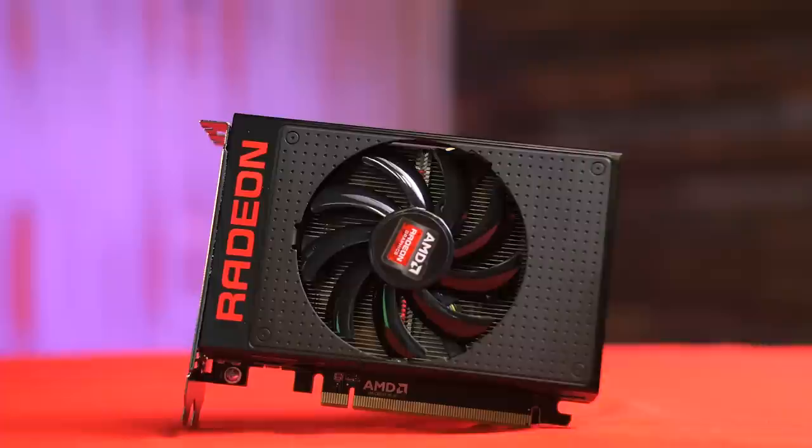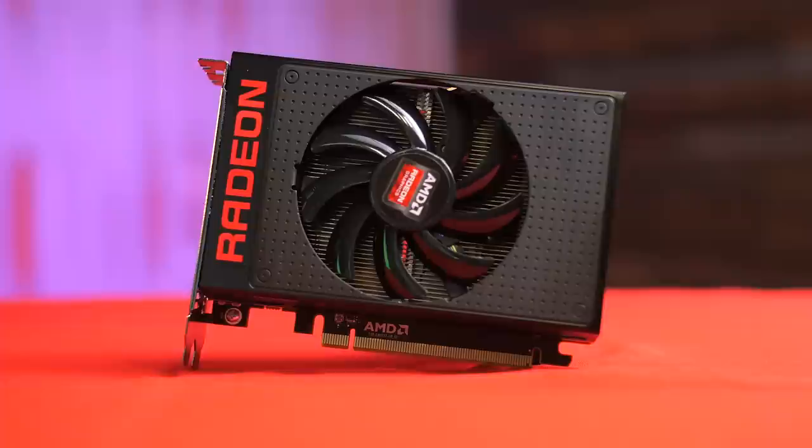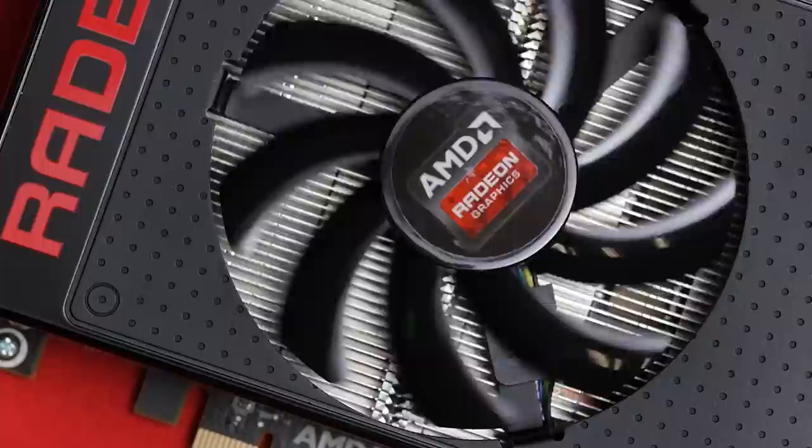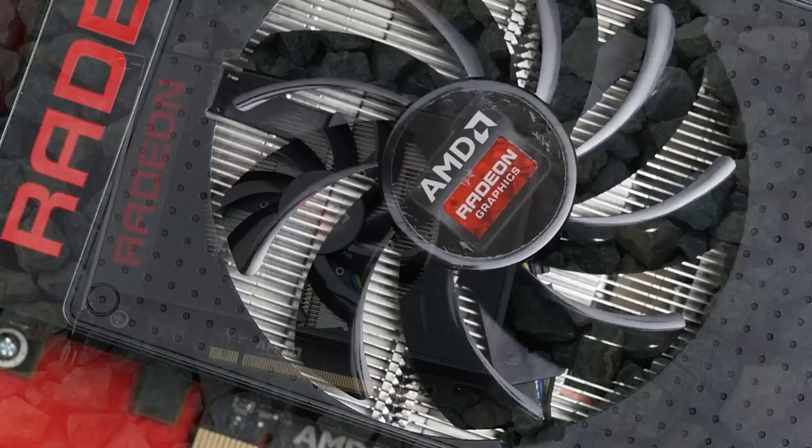With that said, let's have a closer look at the card itself. Starting on the front, you'd see a matte black metal shroud that looks quite similar to what we saw on the Fury X, except of course that the Nano is an air-cooled card, so there's a single 90mm fan on the front to cool everything down. Note that if you pick up a reference Nano, the heatsink and fan are actually integrated into the shroud and therefore are not easily removable should you be interested in modding the card.